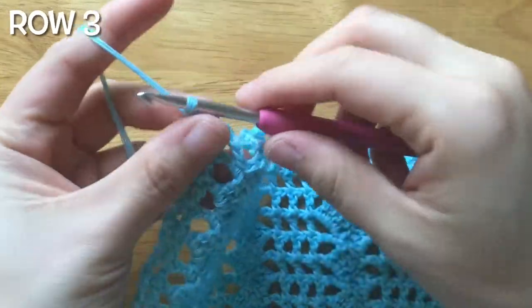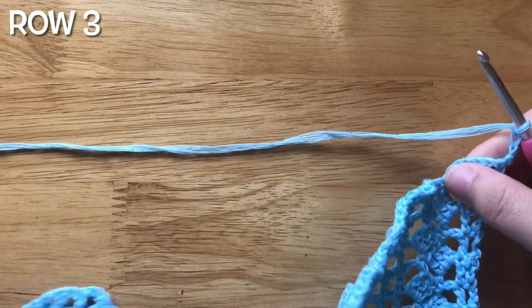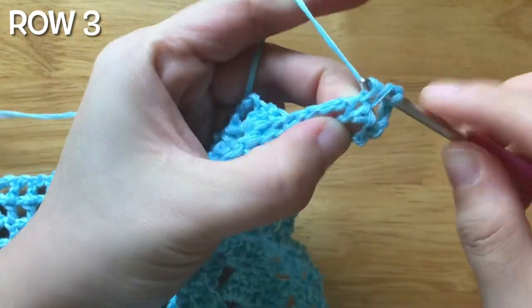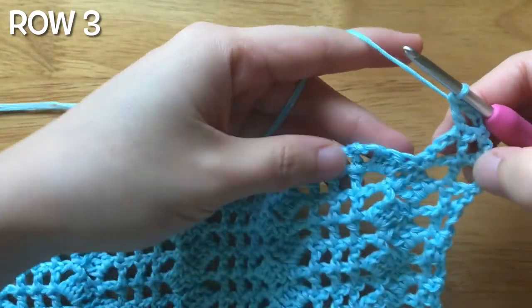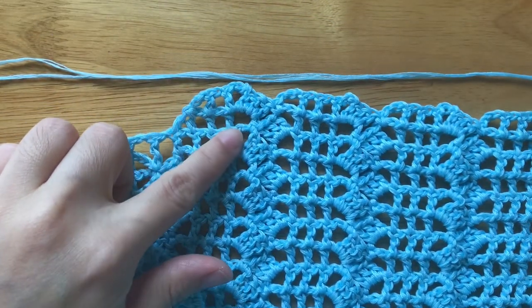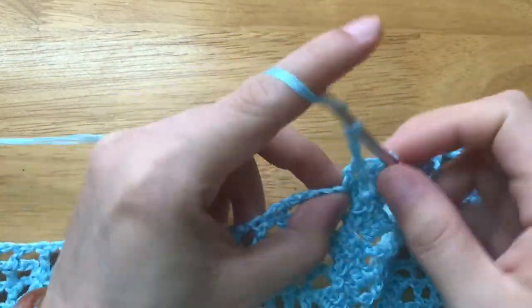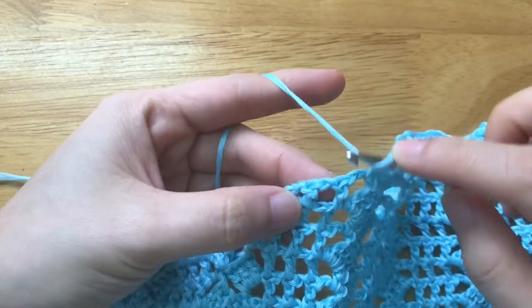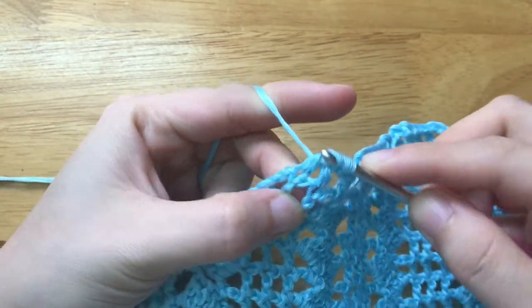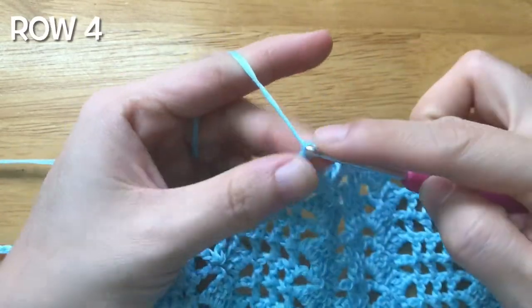To make the third row, repeat the pattern until 2 double crochets left. Chain 3, double crochet 2 stitches together over the next 2 double crochets. To make the fourth row, chain 6, turn your work.